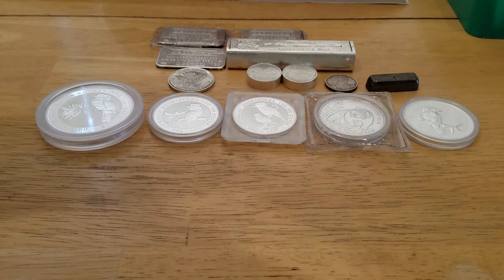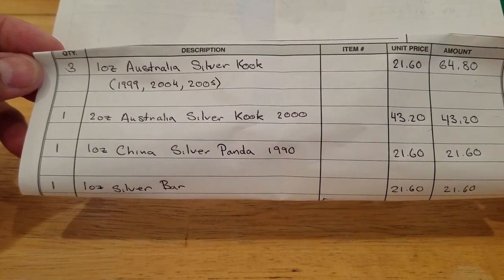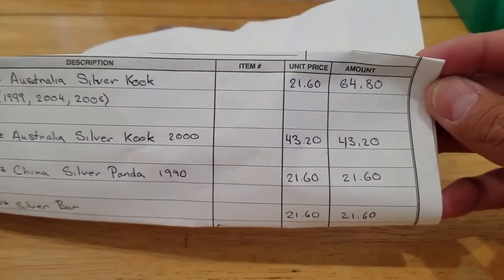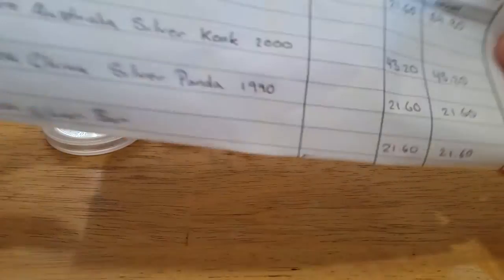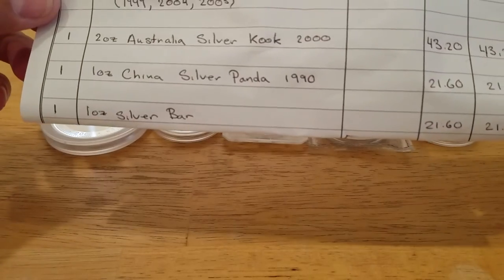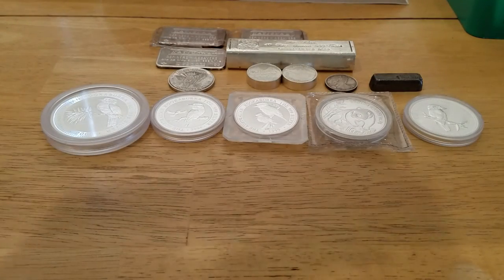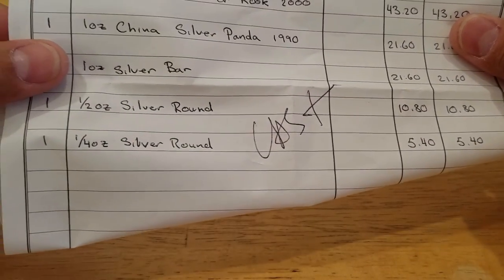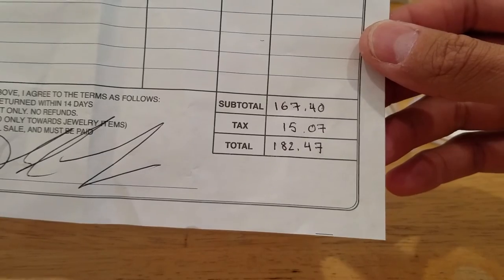I'm going to go ahead and show you guys my receipt if you don't want to believe it. Up top: the 1990 Panda, the 2004, and the 2005 1-ounce Kookaburras — I paid $21.60 each. For the two-ounce Kookaburra, $43.20. For the Panda, $21.60. For the little poured bar, $21.60. For the half-ounce Sunshine Minting, $10.80. And for the quarter-ounce, $8.40. I did have to pay taxes, so my total was $182.47. I don't mind paying taxes — some shops charge, some don't, but I don't mind paying taxes on any of these items.